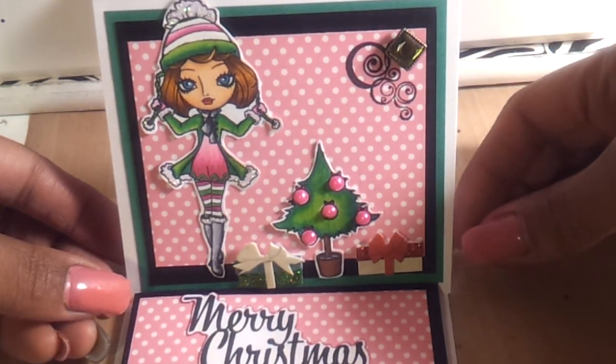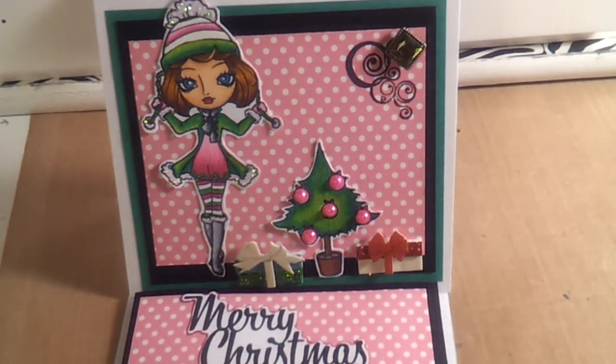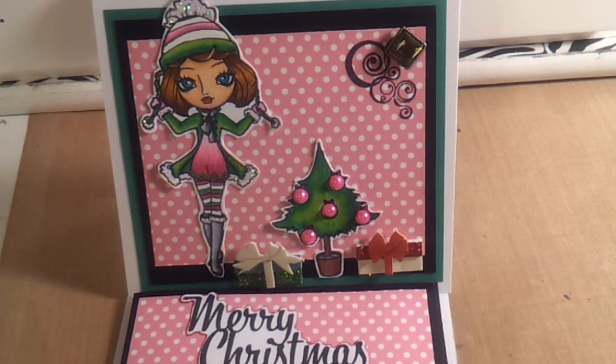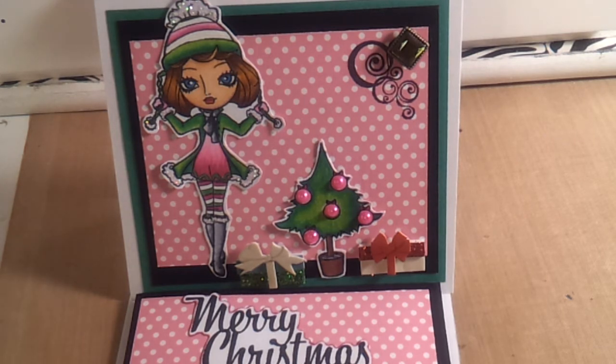That came out so darling. I love it. I love the Little Blue Button Stamps — her girl images are so super cute. But that's all that I used for this card, and I kept it kind of flat, as flat as possible. I love to embellish my cards, but I had to hold back on this one because I really want to use these cards as Christmas cards this year.